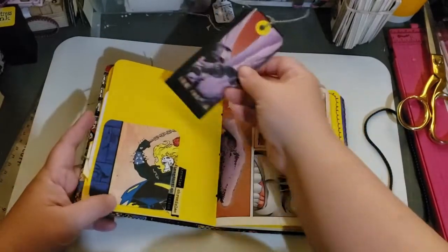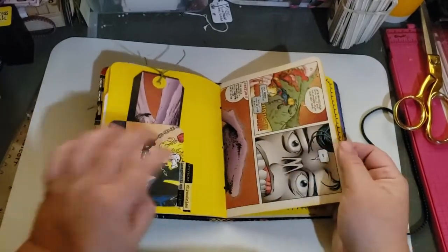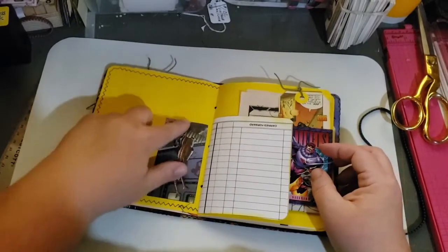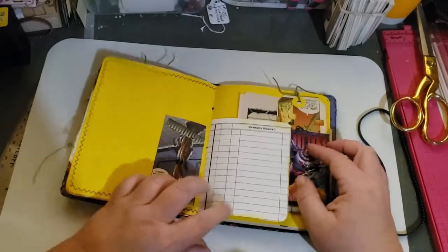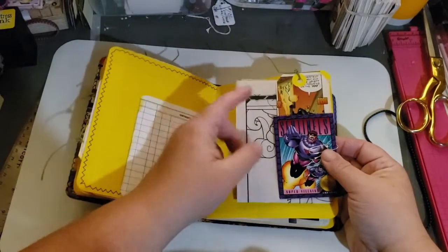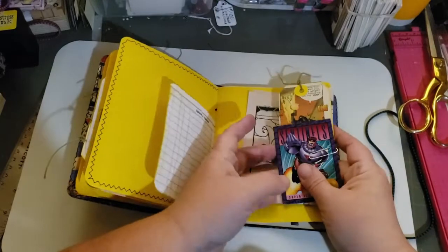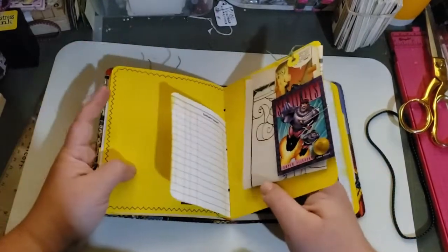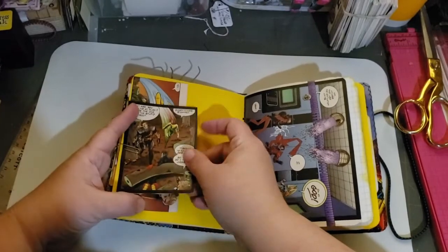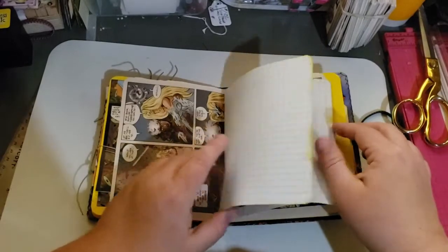There's another tag with a pocket — I forgot to put it in. The comic book pages I put in. I put a couple little images. And this I paper clipped in. There's a coloring page. Another journaling card. A trading card — I don't know what it's from. And then there's just a couple random images from the comic book I cut out.